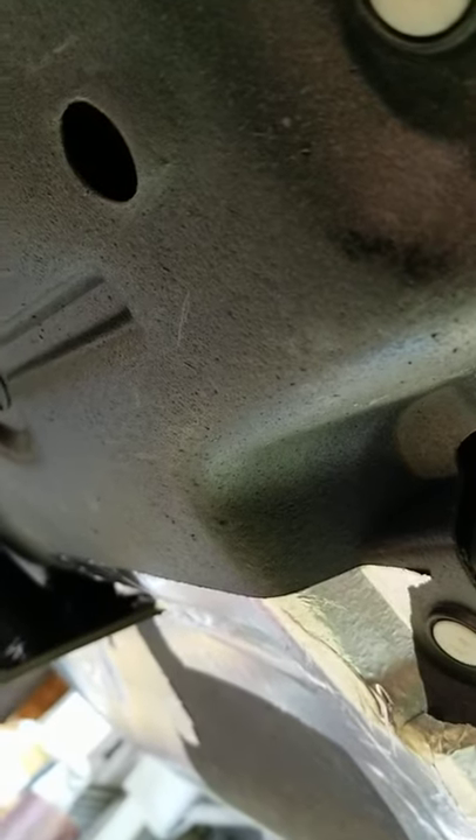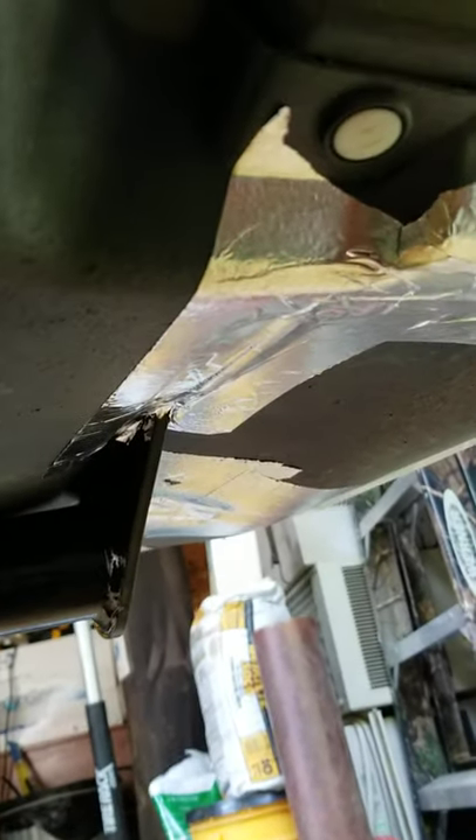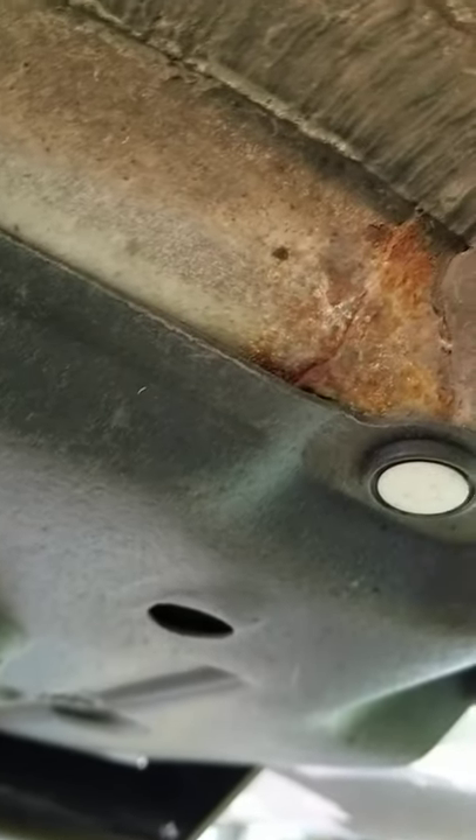This trailer hitch went on pretty smoothly. The only problems I had was cutting out the little foam with a razor. The only tools I used were a razor knife, a wrench, and a little screwdriver to dig out the foam weather seal that they put around everything — all this little foam stuff. It's soft, you can rip it with your fingers. It's like spray foam. You just have to get that out of your way so that you can line up the holes.